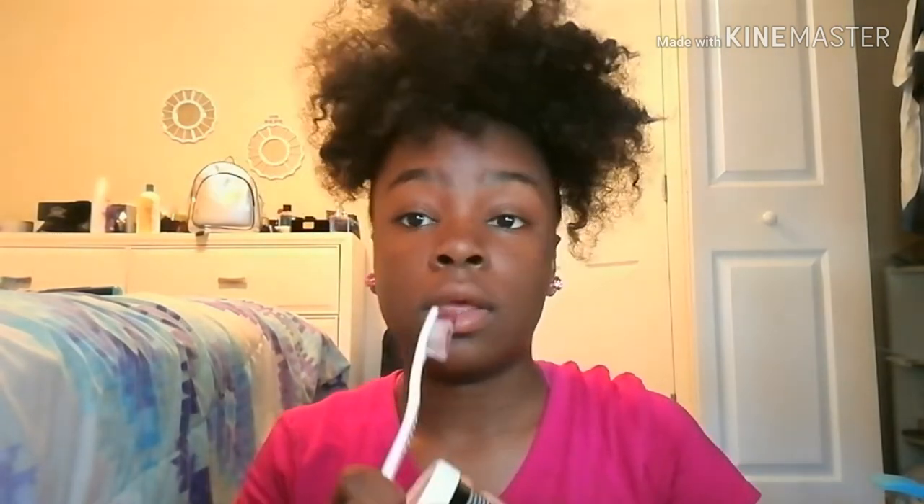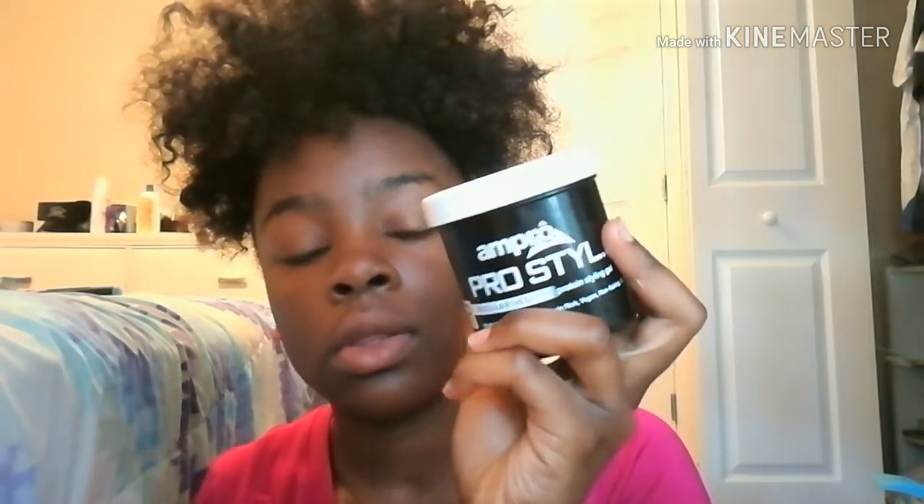I'm going to take a toothbrush — you need a toothbrush girl, it works so good. I'm going to take some more Pro Style, but the Pro Style is actually mixed with Eco Styler gel and it works really good.